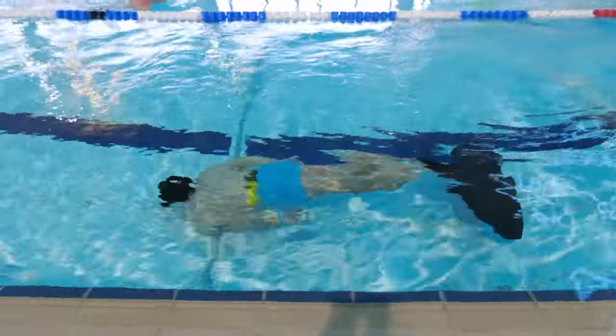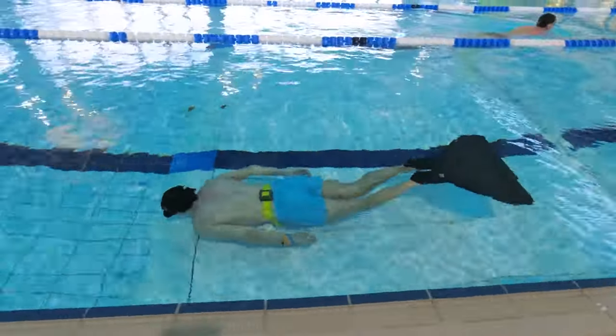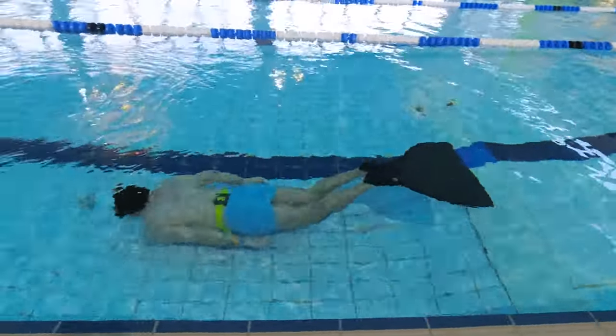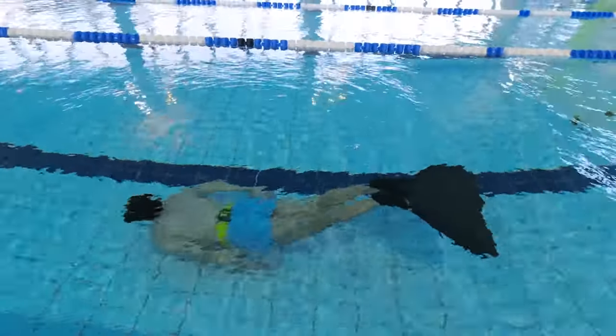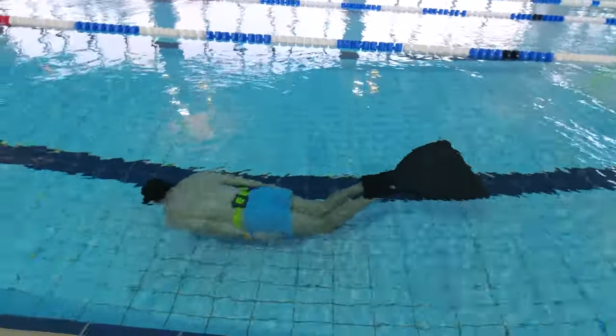Two: don't eat eight hours before your swim. Having a full stomach when trying to hold the breath and swim is uncomfortable. And digesting food uses oxygen, meaning you'll not be able to swim that far. For me, the ability to hold the breath is about half if I eat right before compared to waiting eight hours.